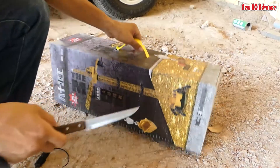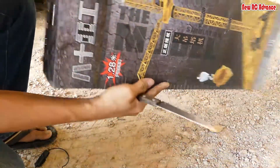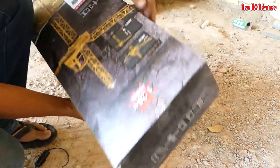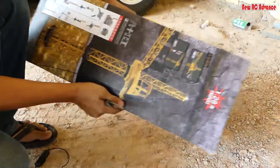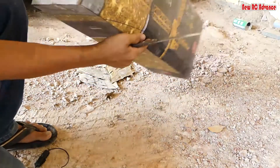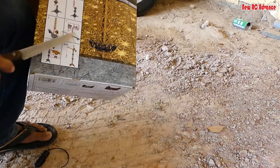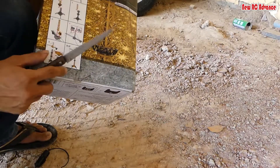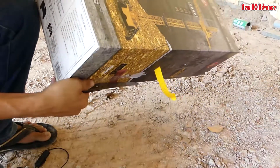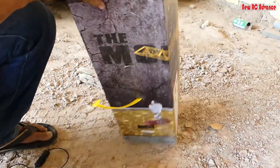Now we start unboxing the Bolligo Crane — it's a 1:28 scale — and here's the picture showing how we put all the pieces together. Let's go unboxing it.